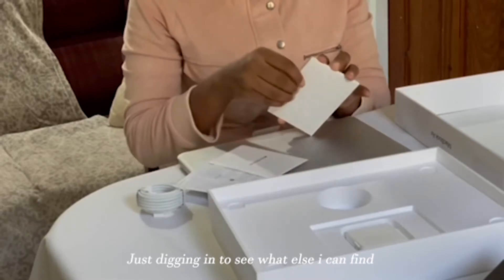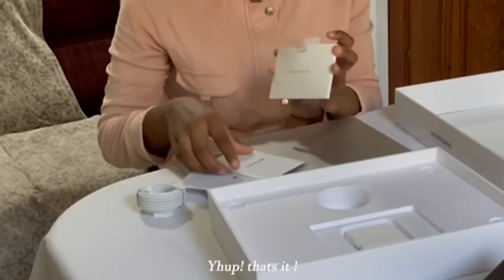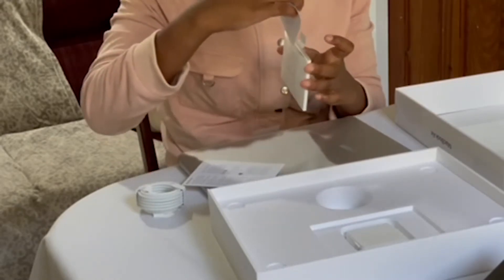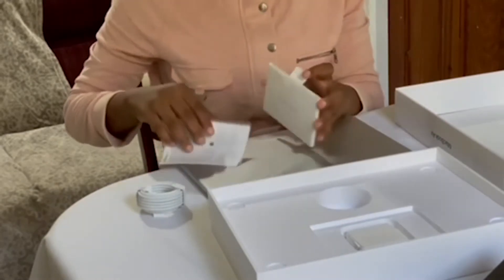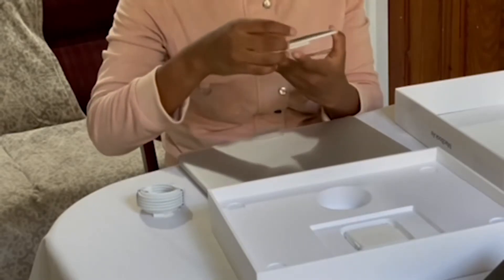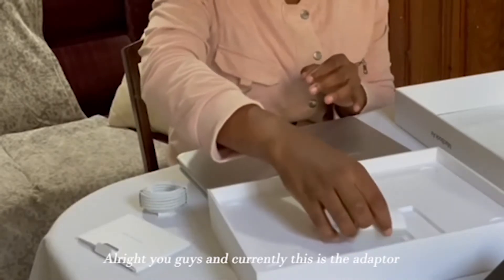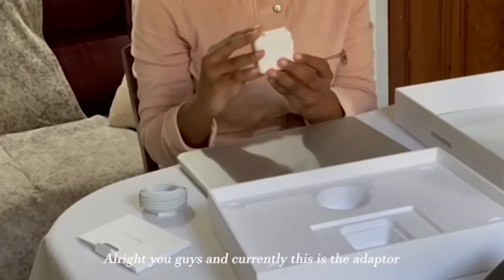Just digging in to see what else I can find. Yep, that's it. And currently this is the adapter.